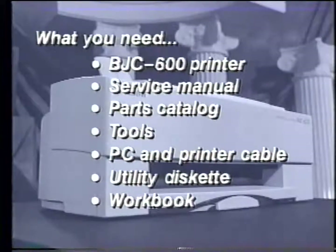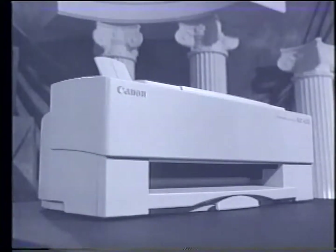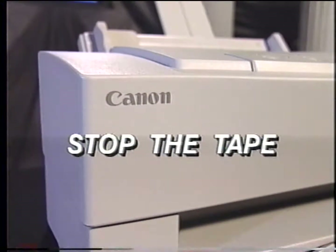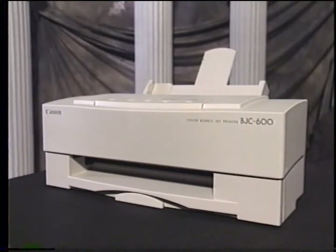We suggest you place yourself in a proper training environment. Choose a space where you can concentrate on the material and will not be disturbed by telephone calls or other distractions. This video will move at a rapid pace, so please use the rewind function of your VCR whenever you need to see a section again. At certain points, you will be instructed to stop the tape and read a chapter of the service manual, or proceed with a hands-on exercise or answer the quiz questions found in the workbook. Do not skip over any section of this video training.